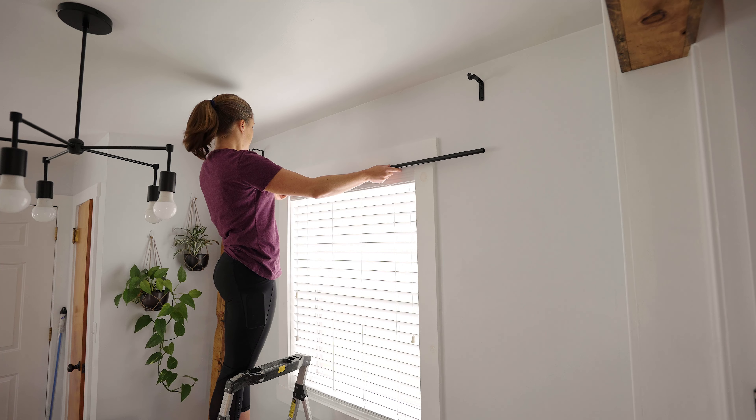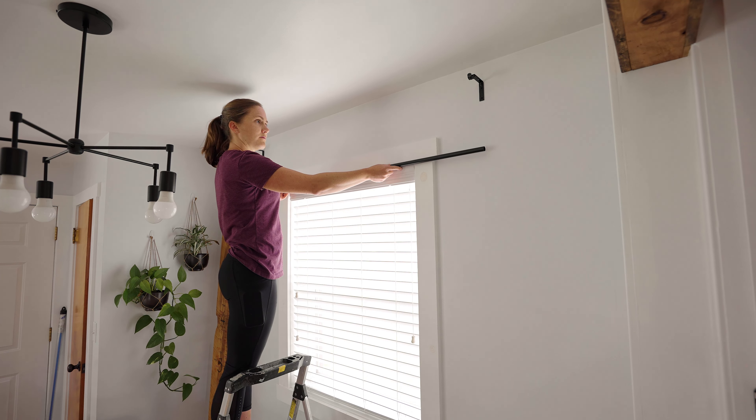Now that the rod and brackets are ready, you might be wondering how high you should hang your curtains. It's recommended to hang curtains higher than the window to make the ceiling look taller and the room feel larger. Try to have the curtain rod at least three inches above your window opening, and if your window has trim, at least three inches above the trim. The higher you can go the better, but do not place the curtain rod higher than 12 inches from the window opening or trim.